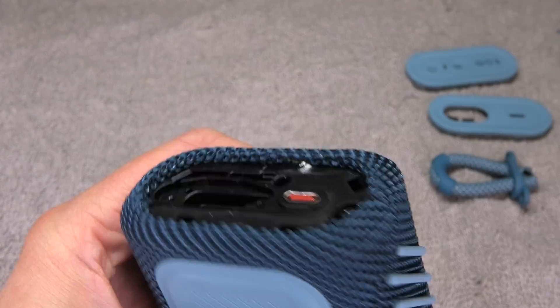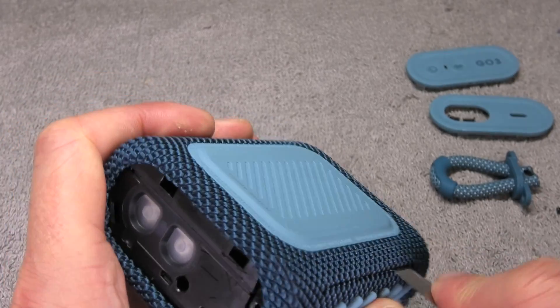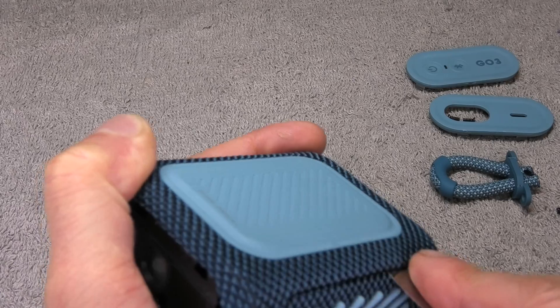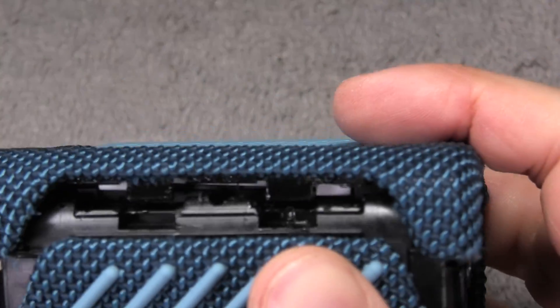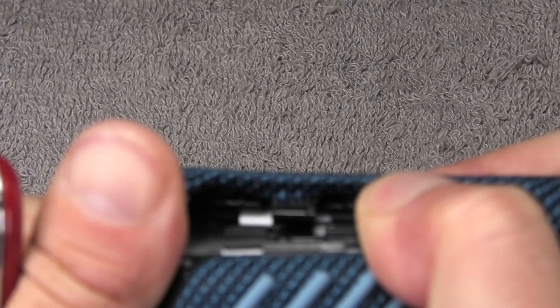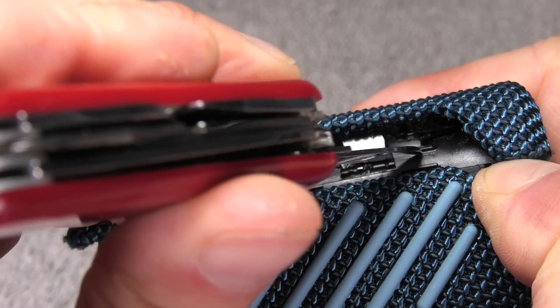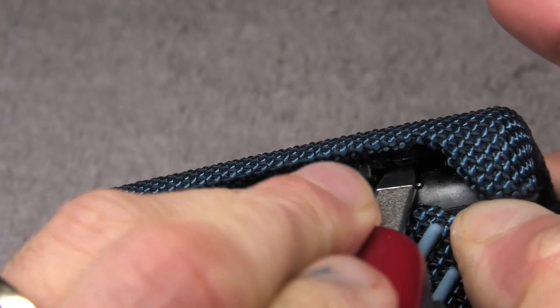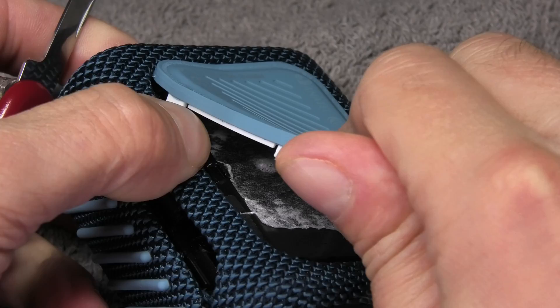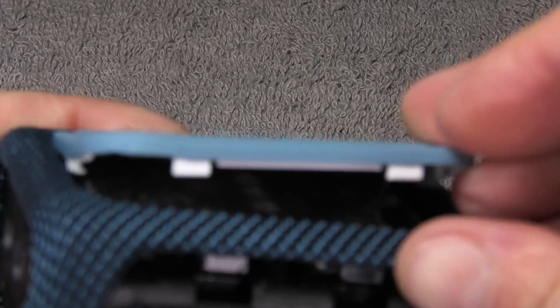There are two screws we should be able to see now, one on each side. I'm going to remove both of those. Then I'm prying this bottom end open just a little bit to take a peek inside. I lifted these two tabs and then in the back there are two white tabs — I'm going to pop those up next because that allows us to eventually remove the back cover. There are six tabs in total: two on the long ends and one on each short end.